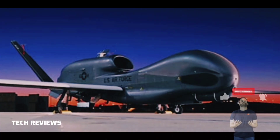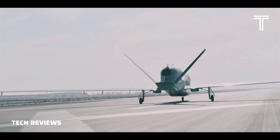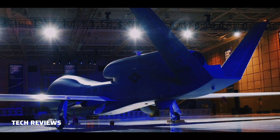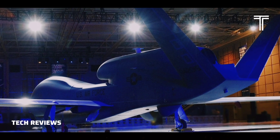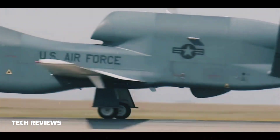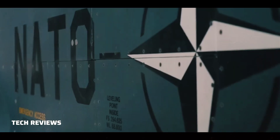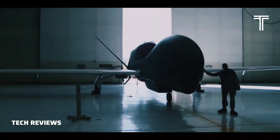The fuselage uses aluminum semi-monocoque construction with a V-tail; the wings are made of composite materials. There have been several iterations of the Global Hawk with different features and capabilities. The first version to be used operationally was the RQ-4A Block 10, which performed imagery intelligence (IMINT) with a 2,000-pound (910 kg) payload of a synthetic aperture radar (SAR) with electro-optical (EO) and infrared (IR) sensors.